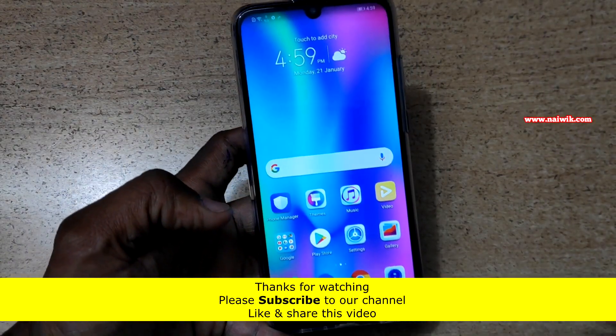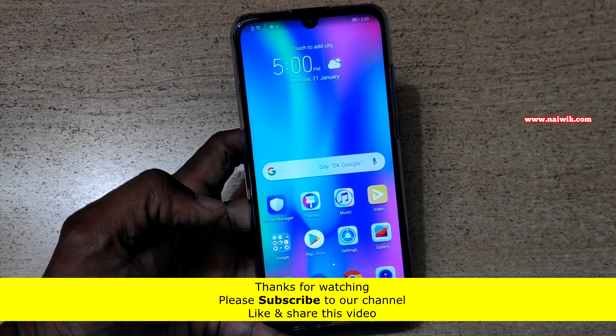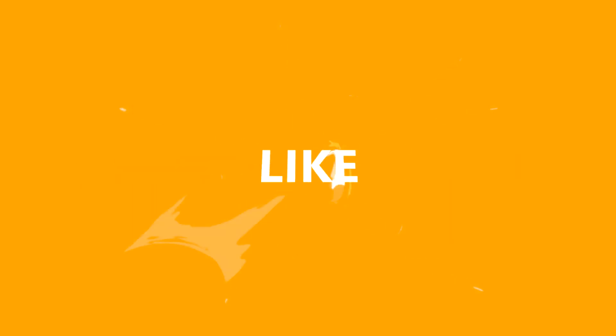Now you can go back. That's it guys — in this way you can use the screen pinning option on Honor 10 Lite. Hope you like this video. Please subscribe to our channel. Thank you.